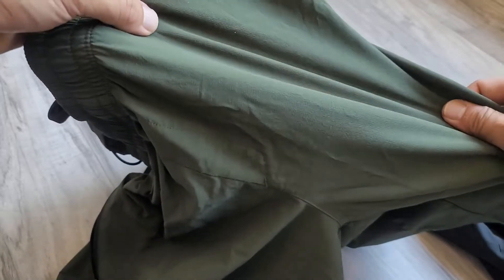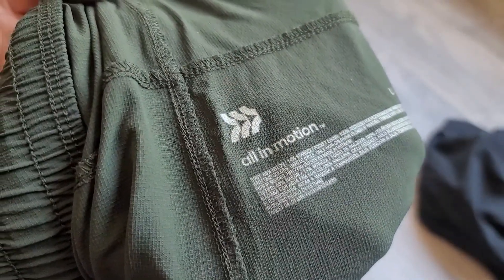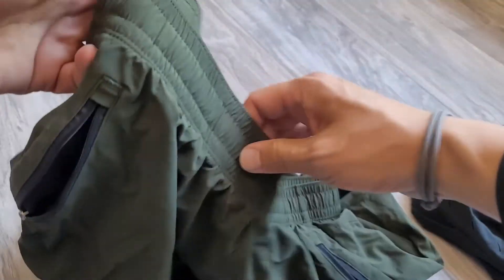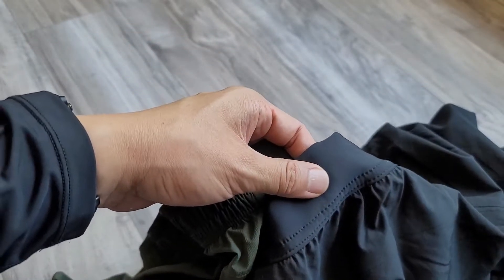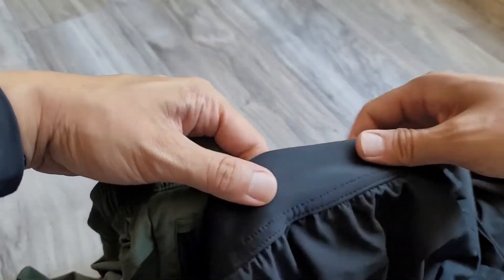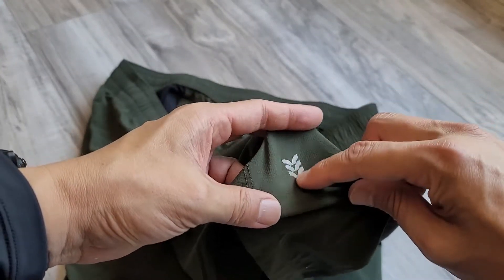I like this one because the fabric doesn't look too athletic — you can actually wear it casually as well. The materials are 86% nylon and 14% spandex. The waistbands are completely different across the three — that's kind of how you can tell the quality difference. The Lululemon and Ten Thousand waistbands are more refined, while this one's a little more traditional. But for $25, it's not bad, and the logo is just a small one on the bottom.